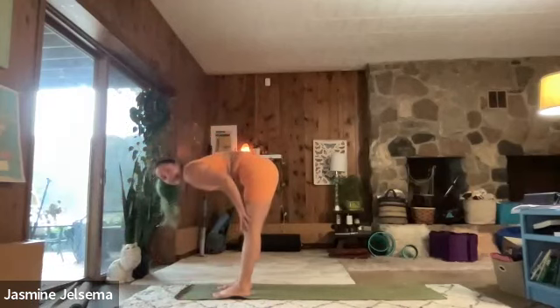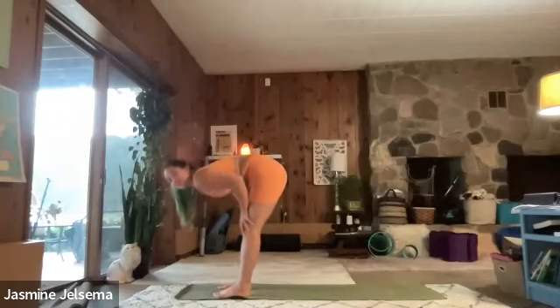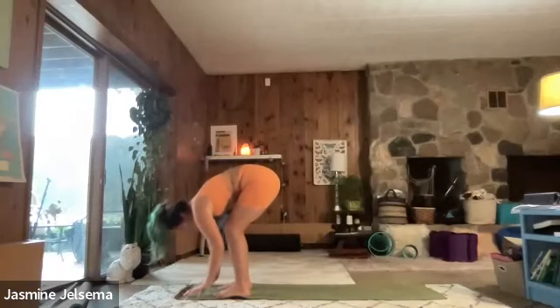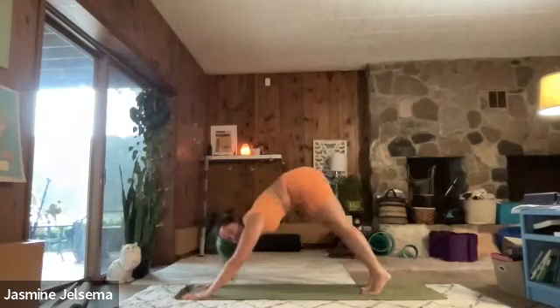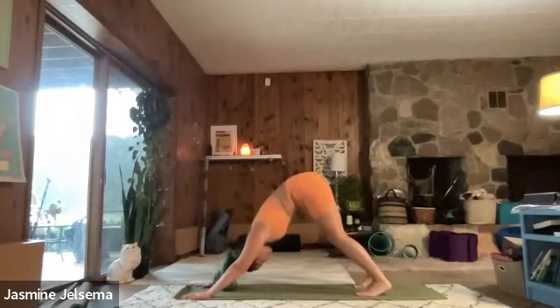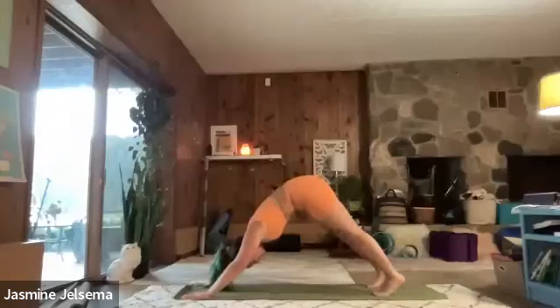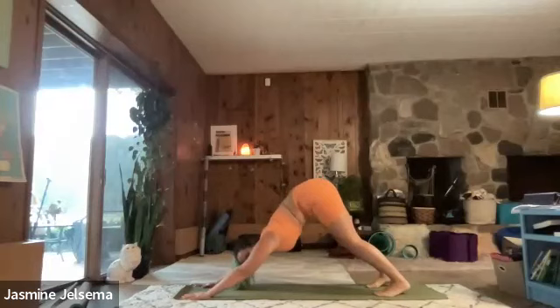Inhale, you can plant your hands on your legs if you'd like for a halfway lift, just keeping that back nice and flat. And then on the exhale, you're going to release again. Inhale, plant your hands on the mat. Step back with the right foot, step back with the left foot into a downward dog. Let's take a few breaths here. You can pedal out your dog. You can flow up to the flank to make sure your dog is the right size. And back again.